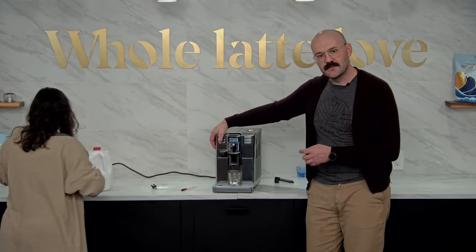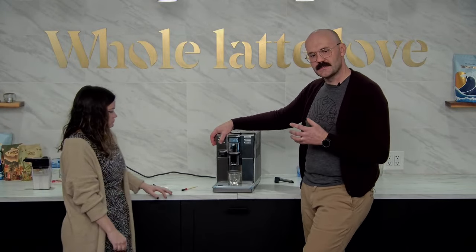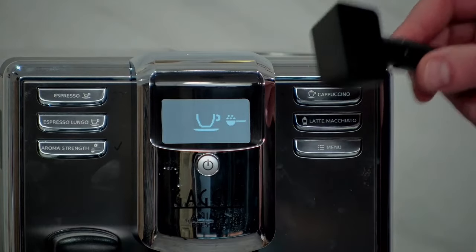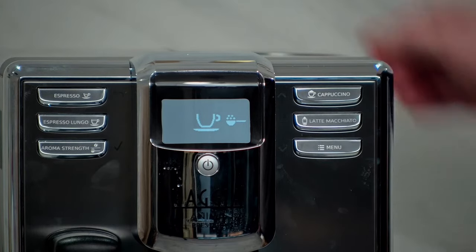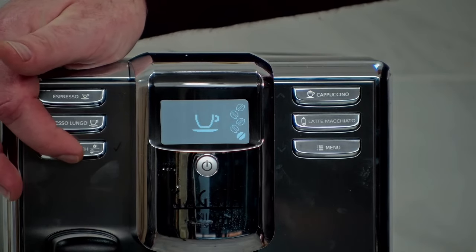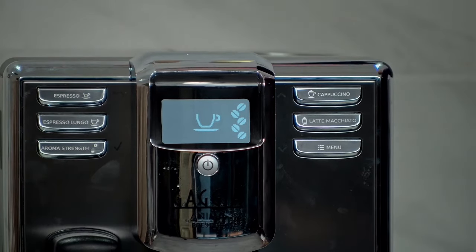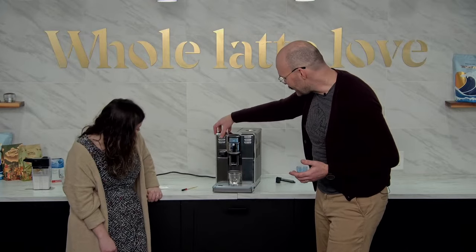As we mentioned before on the menu, you can adjust the strength of the coffee — that's how you're going to use your pre-ground scoop, right up in the bypass chute. We can go one, two, three, four, or five beans of aroma strength. Missy prefers five, so that's what we're going to do. Let's just pull an espresso.